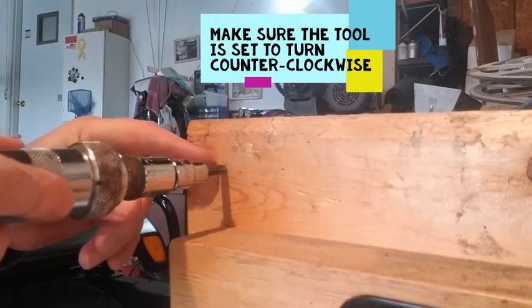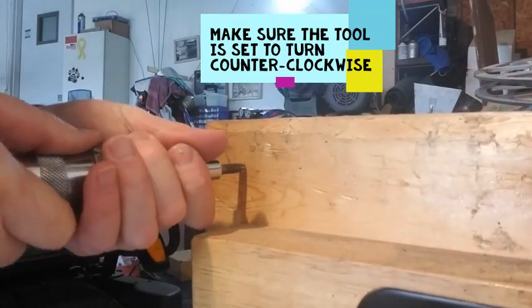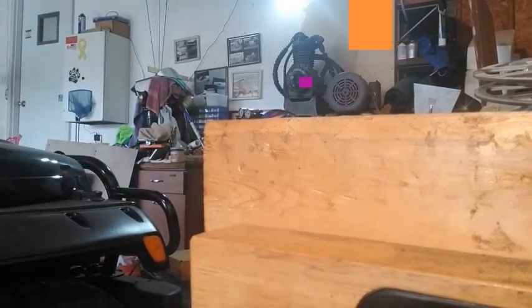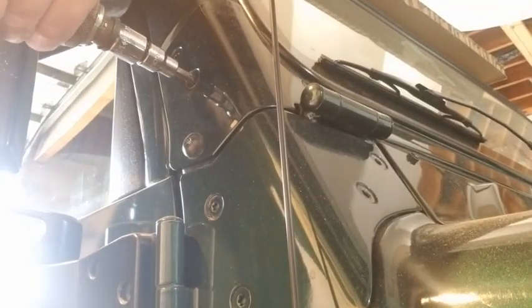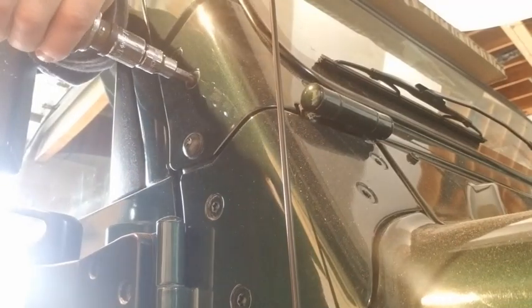Here's how this works. You can see where this is pushed against here — as it pushes, you can see this turns. So we're going to put it on here and hit it. What you do is put this in there like this, push it in tight, pull it, and hit it with a hammer.